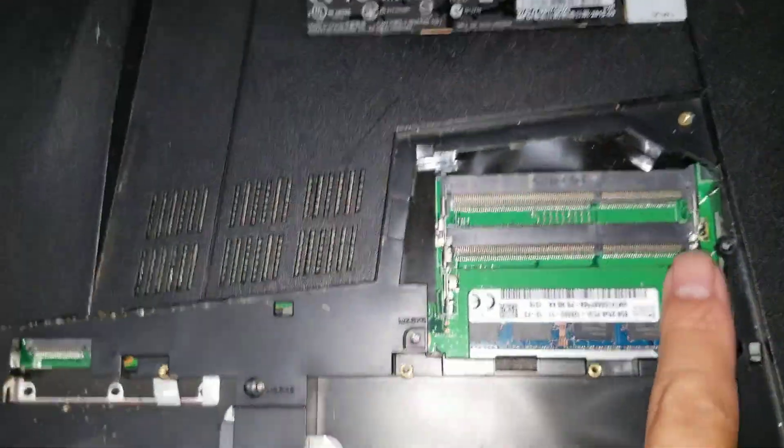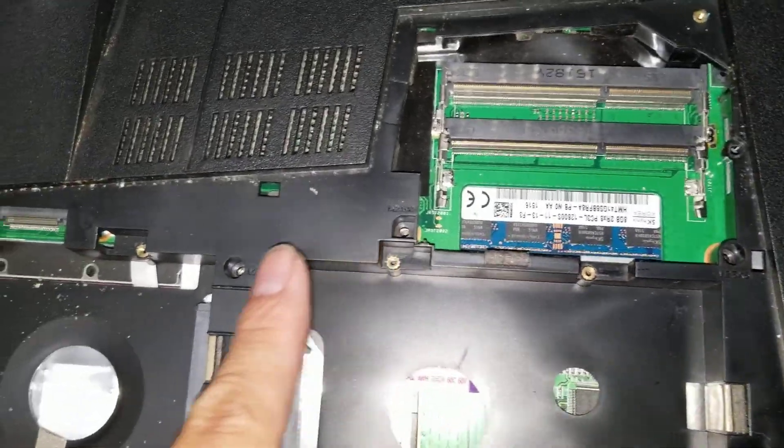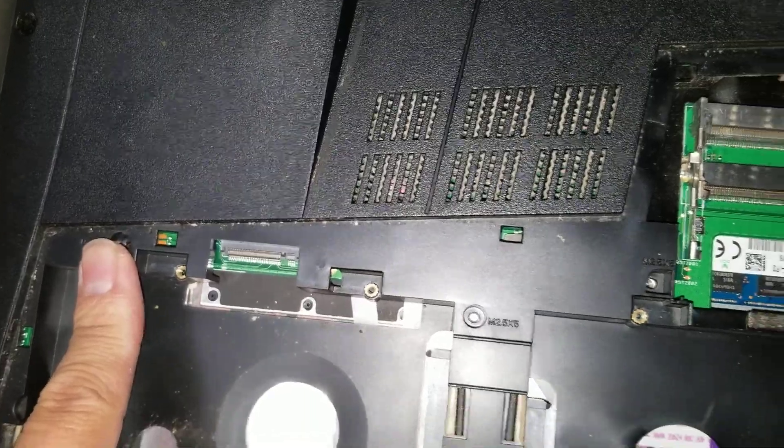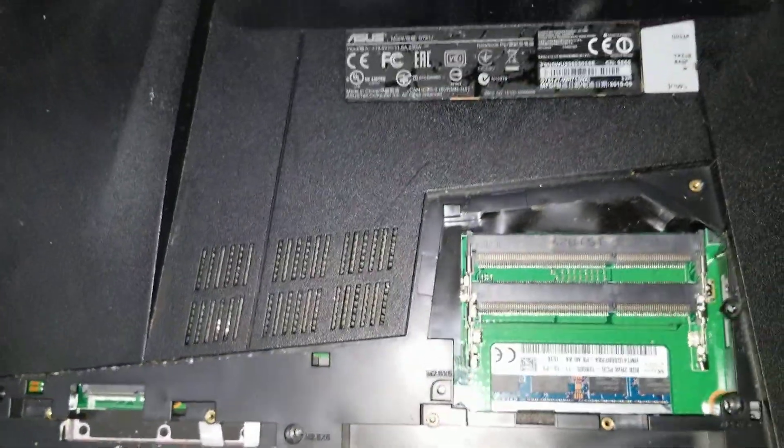Set the CD drive aside. Once you get that, there are three more screws under where the CD drive was. You want to remove these as well — one, two, three, four more. That should be all the screws.